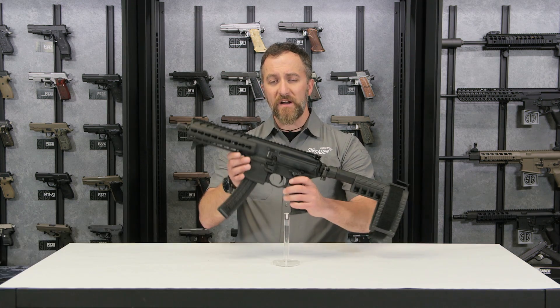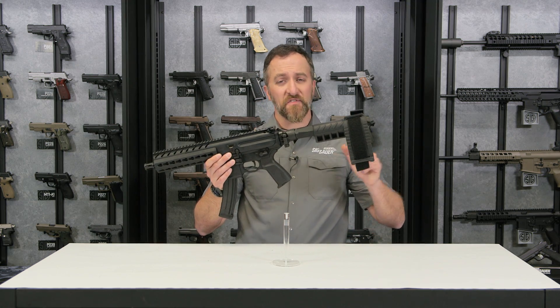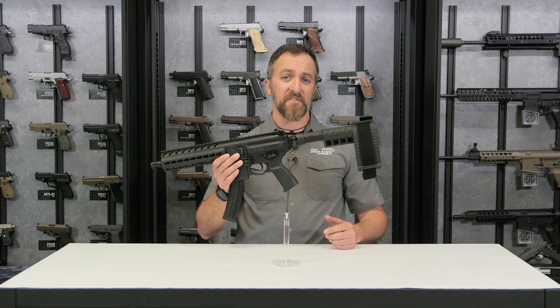Hey everyone, Cav here with the Sig Sauer Academy here to talk to you about the MPX PSB. The MPX has redefined the subgun category and now we offer it in a pistol variant with our pistol stabilizing brace. We'll talk about that in just a second.